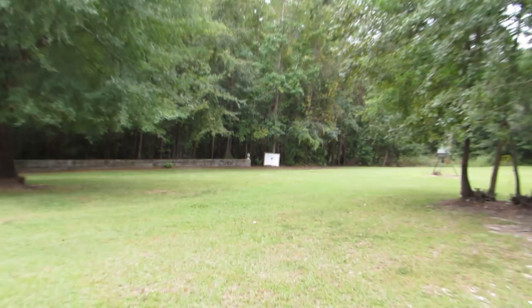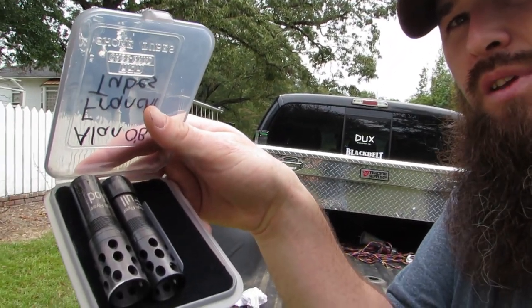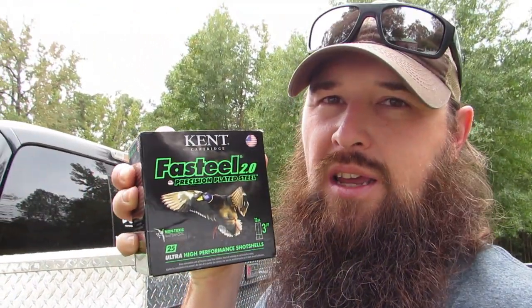We got our target set up down there on the other end — it's ready to go. I had my Kicks modified choke in my Franchi Affinity 3, so I had to take it out and put the factory modified in. I've got the Kicks modified and Kicks full sitting there ready to go, and I've got the factory modified in the gun. I'm going to be shooting my Franchi Affinity 3 12-gauge shotgun with the shells I'll be shooting this upcoming season — the Kent Fast Steel 2.0 12-gauge 3-inch shells, one and a quarter ounces of shot, number twos.